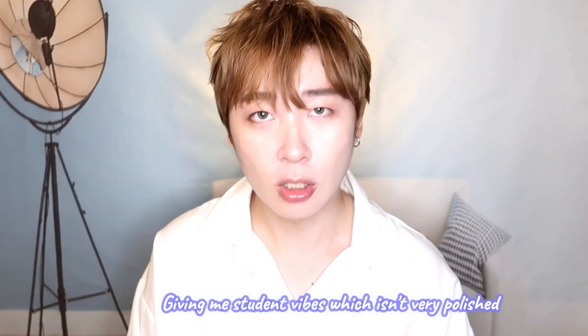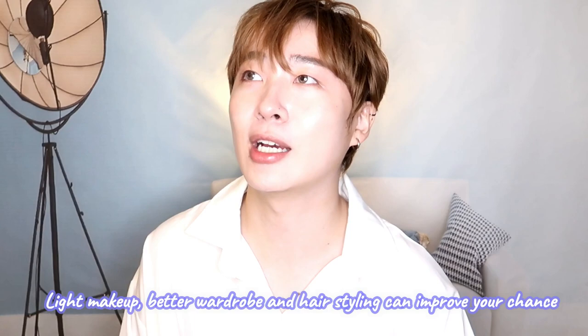My only tip is that you need to focus more on your dressing and styling. As of now it's very student-like, which is very polished. Try putting your hair down and doing some styling, add a little bit of makeup, and wear something more flattering. I think this might help improve your chances. Other than that, technically I don't have anything to say about your dancing — you've already shown me a very good standard.